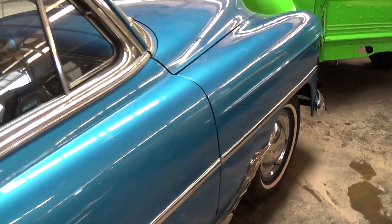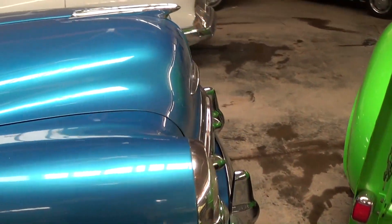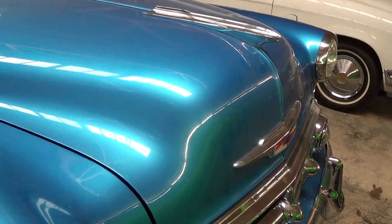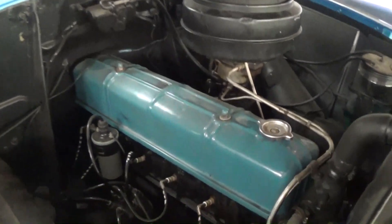Just a nice looking car all the way around — very straight. Let's go ahead and take a look under the hood and see what we've got going on over there. We've got the hood tipped up now so we can take a closer look here.